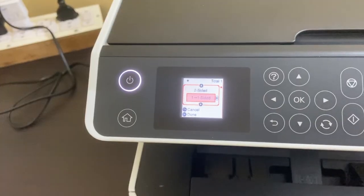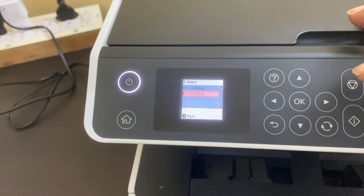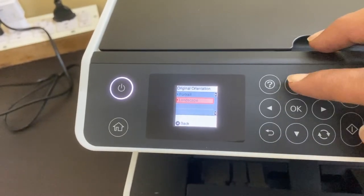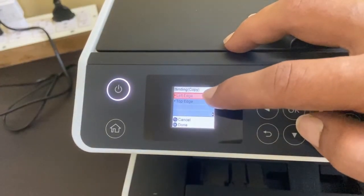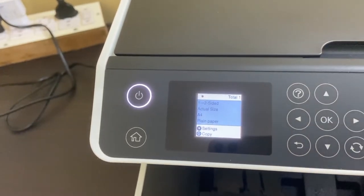Tapping the right arrow key will bring up this menu. Using the down arrow, select the two sides option, then press OK. Here you can select the original document orientation and also choose the binding option. Now tap OK, then press the copy button.